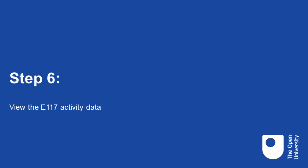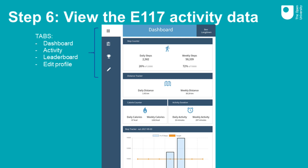Step six: view the E117 activity data. Once you've authorised the E117 app to view your activity data, you can start to use the activity tracker part of the app. Please bear in mind that the data can take a while to pull through from the Vita.plus app into the dashboard. When you open the activity tracker part of the E117 app, it will open on the dashboard, which gives you a summary of your personal activity data. On the left-hand menu, you will see three other tabs: Activity, Leaderboard, and Edit Profile.